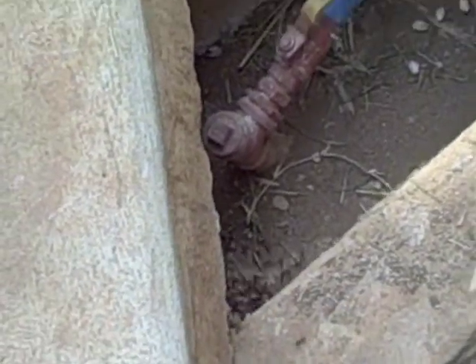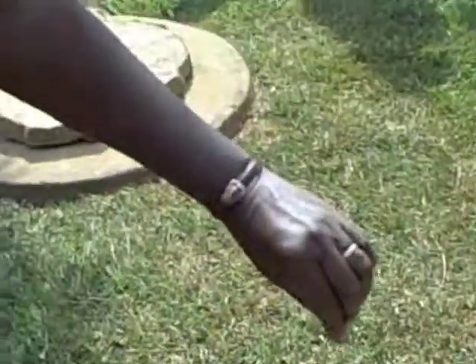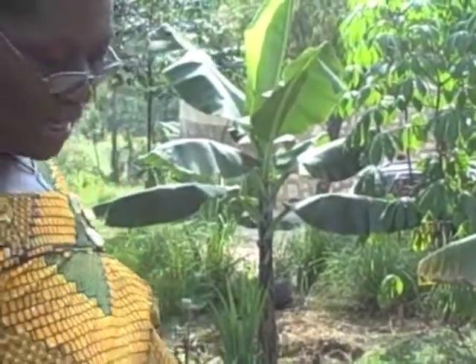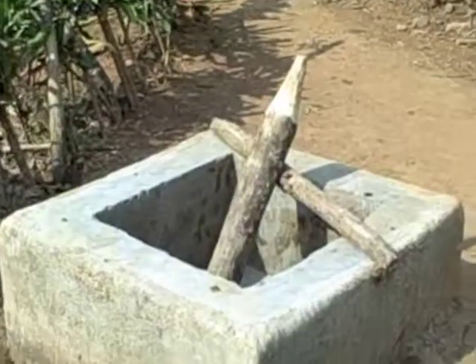That tube — when it's like that direction, it is open, and when it is that direction, it is closed. And we feed this biodigester from that — this is the feeding trap.